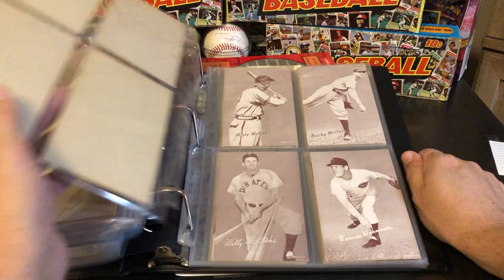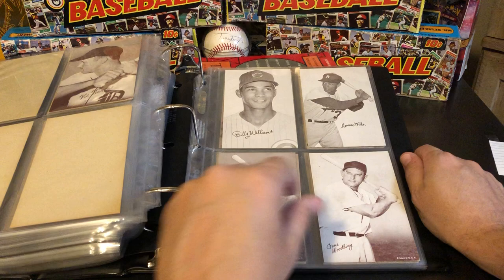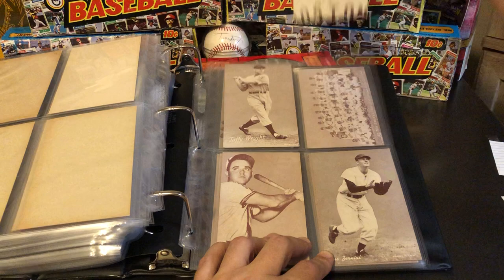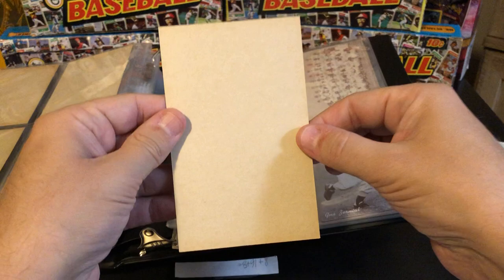Herm Wehmeier. I believe we're coming up on the Carl Yastrzemski. Maury Wills. Gene Woodling — just a typeset difference between those two cards. Billy Williams. And here's our Carl Yastrzemski — I believe this is a pretty nice example of the Yaz. Pretty sharp corners there. A little bit of a ding up on the top here, but not too bad. Overall, really nice card.